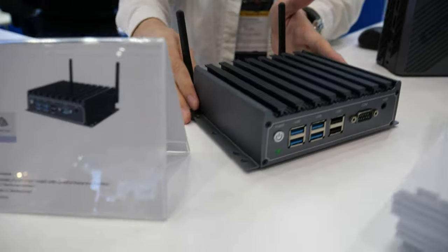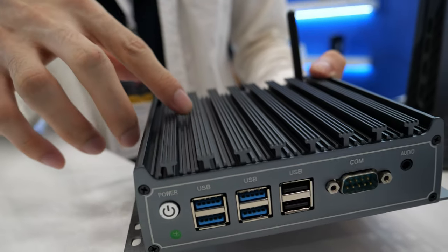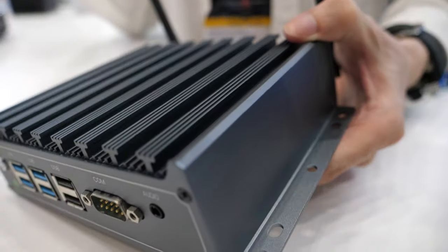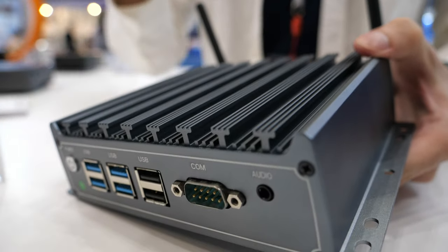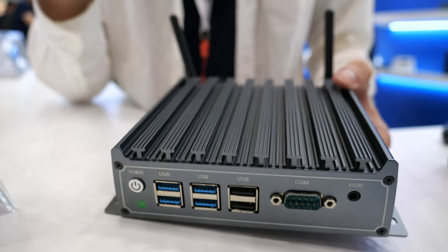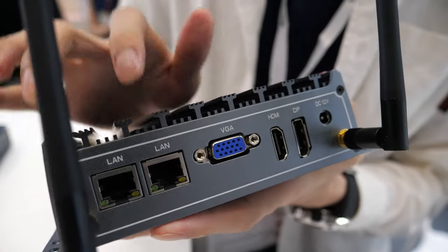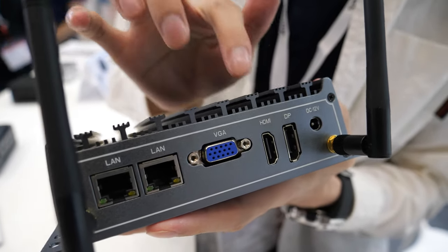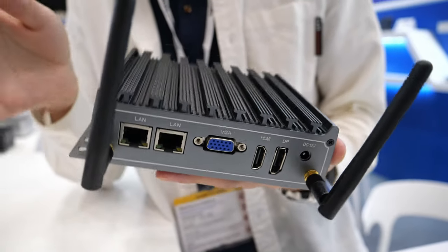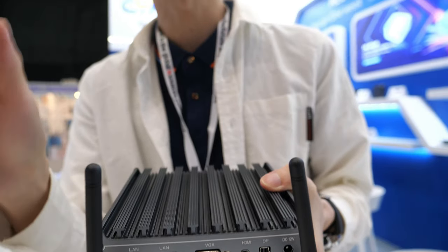The next one here is actually an industrial PC. It's totally metal, and you can consider the top surface as a heat cooling device. It's fanless, so it doesn't have much noise. From the back, there are two LAN ports, a VGA port, HDMI, plus a DP. It supports three monitors at the same time, and there are two antennas to enhance the signal.